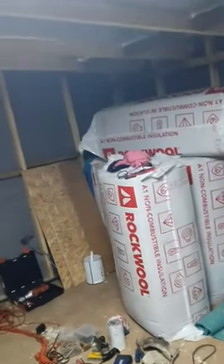MegaShed Update. Ta-da! That's one light — one light. Got another 7 to fit.